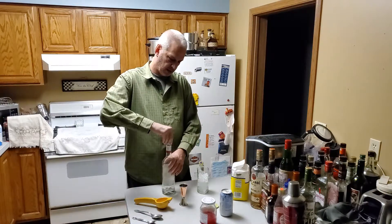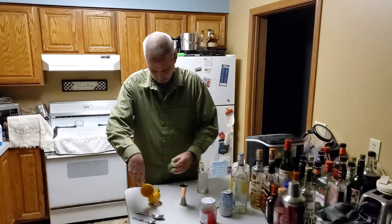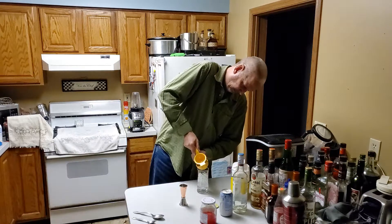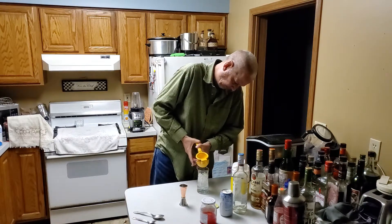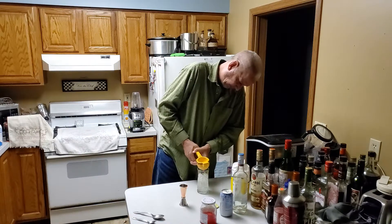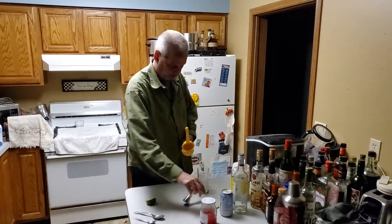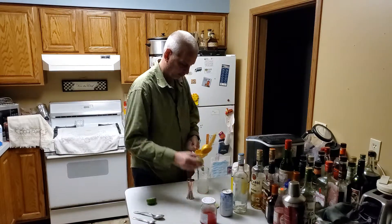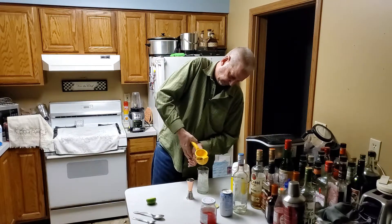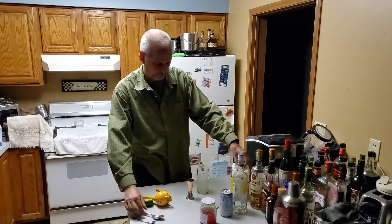We're going to add one ounce of fresh lime juice, then we're going to add one tablespoon of regular sugar.